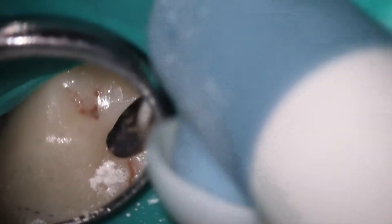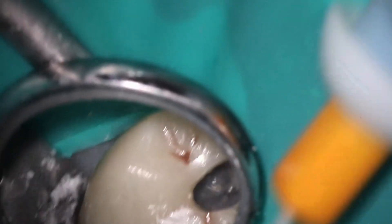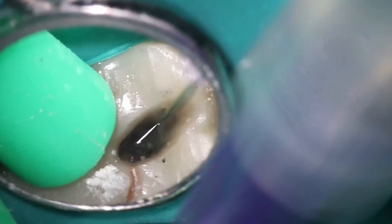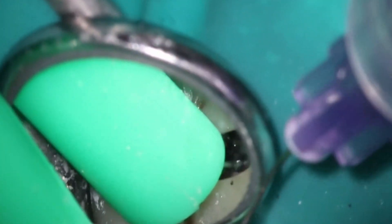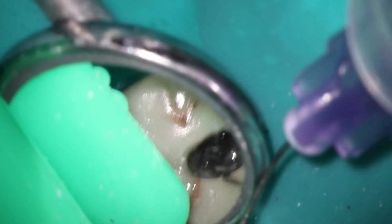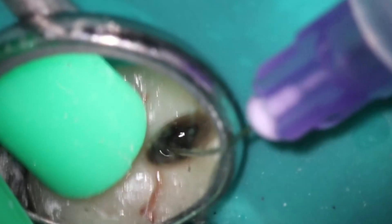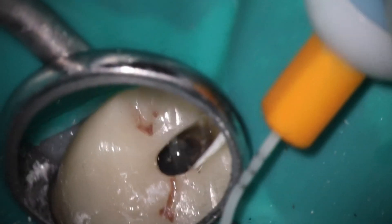I'm not going to say it works every single time, but if you're having trouble getting down a canal, take a break, come back with fresh eyes, place the calcium hydroxide. Oftentimes you'll find that it just drops right away — and that's what you saw there; the 2006 went straight to length in the MB2. I know that it joins, so I'm not going to go back and check length. Here we are doing the final rinse process. Another commenter asked how I get the calcium hydroxide out — we go through a full thing of bleach, a full thing of EDTA, and then just a little bit of isopropyl alcohol to make sure everything's nice and dry.